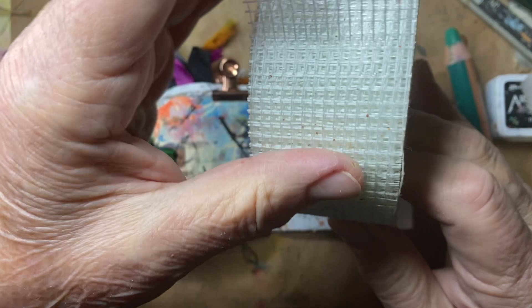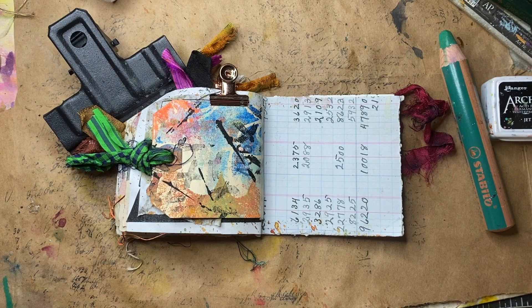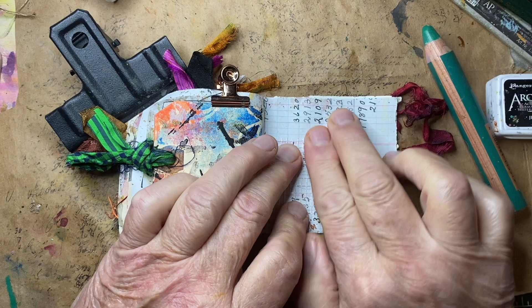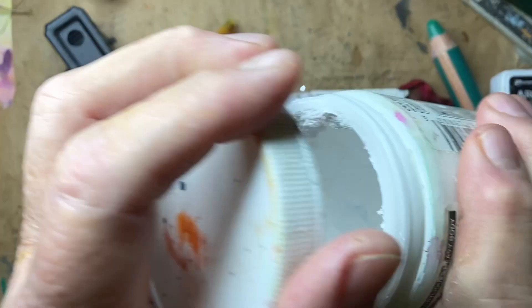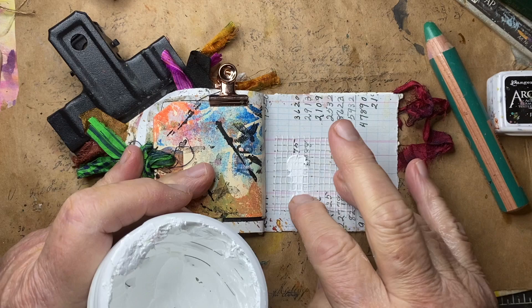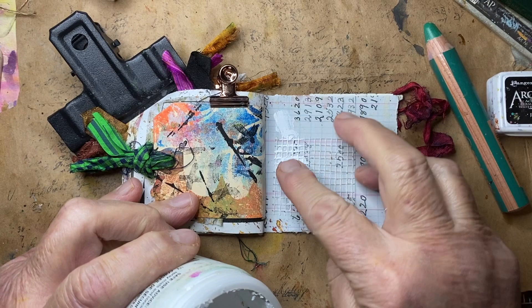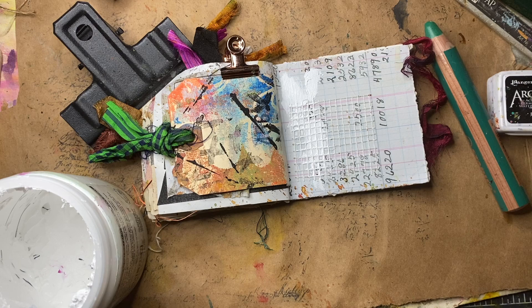Yesterday I had planned to put down some of this drywall tape — it's made out of fiberglass — and I did not end up doing that, so I'll do that tonight. It's got a sticky back on it. I'm going to put that down and put some Golden titanium white heavy body acrylic. It's truly heavy body, as I've mentioned, because it's drying up. I have a brand new bottle I'll get out when this is over, but it's still soft enough that I can spread it around. Now I need to clean my finger off.